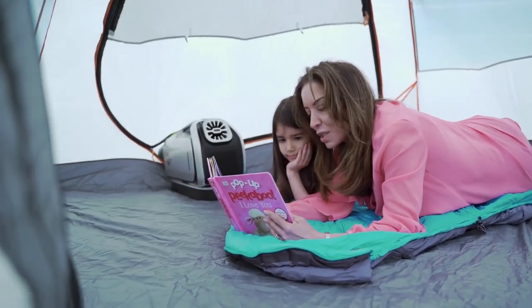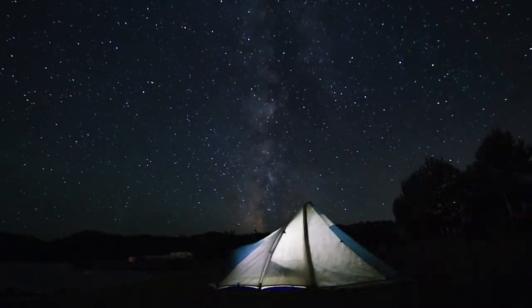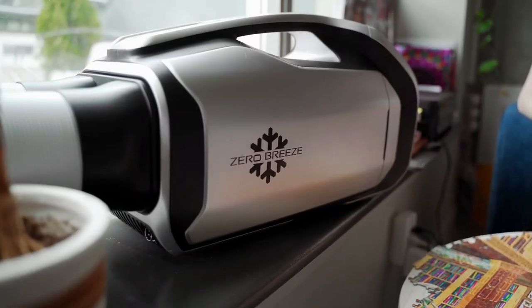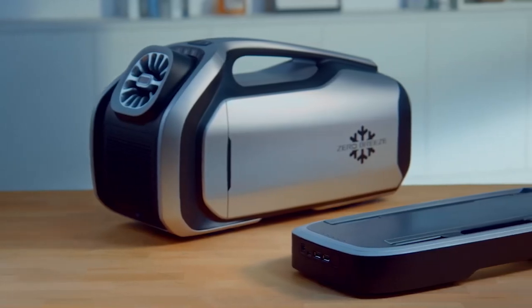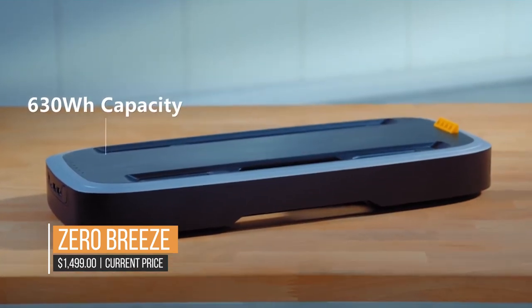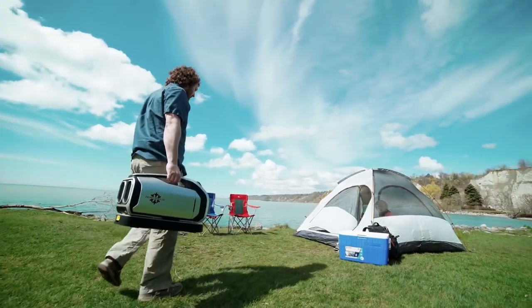When utilizing the Zero Breeze in a restricted environment like a campervan, you must ensure that the two rear ducts are pointed outside your van and are sealed tightly to prevent air from entering or leaving through any other means. The battery bank that the Zero Breeze ships with is a 24-volt battery, which means you shouldn't leave it running all night — you should only consume about 80Ah, not the full five hours that the Zero Breeze battery is capable of.